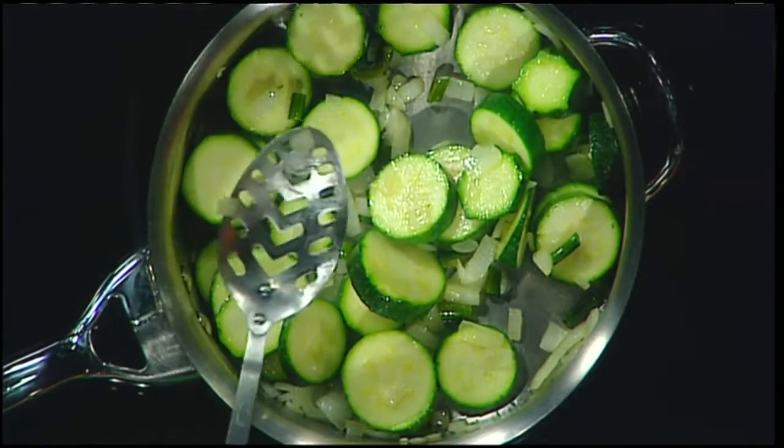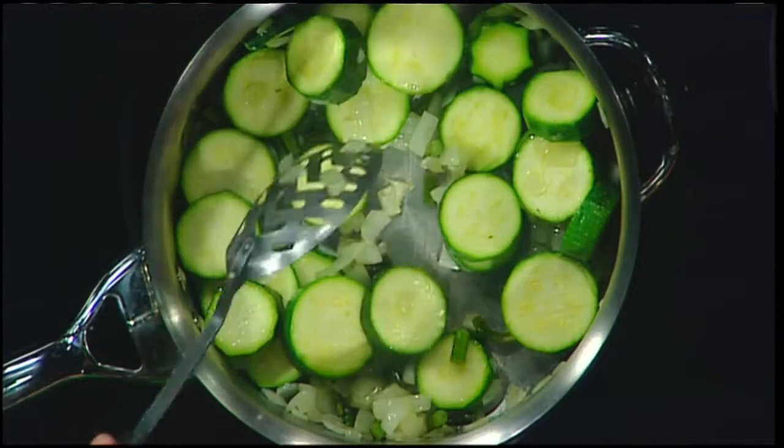What I like about both of the recipes we're making today is that you can freeze them and eat them when there's no more zucchini. But you can also eat them right now. This is a really easy soup that comes from my friend Betsy — thank you, Betsy — who lives in Heath and New York City. Good life, huh? Betsy gets around.